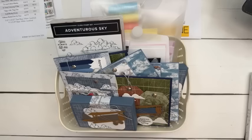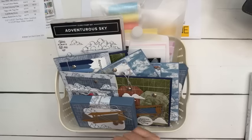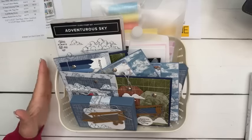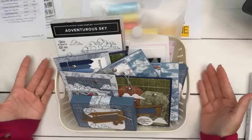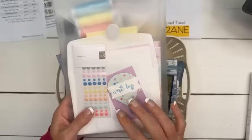So you're going to get some designer series paper, some embellishments, usually some kind of trim, twine, ribbon, and you get a PDF and a video. The videos are from start to finish making the projects — about 40–45 minutes. They come with a little gift tag.